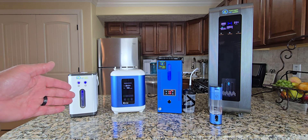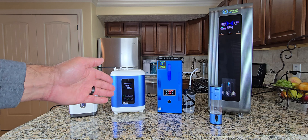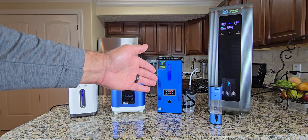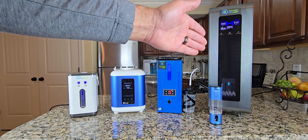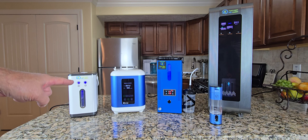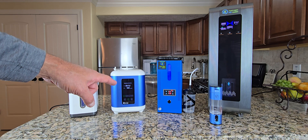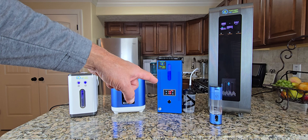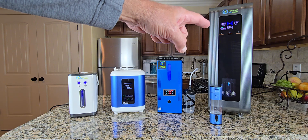As far as gas output, the HX450 will make approximately 325 milliliters of hydrogen and 125 milliliters of oxygen. The HX900 will make 600 milliliters of hydrogen and 300 milliliters of oxygen. The H2 Life produces 800 milliliters of hydrogen and 400 milliliters of oxygen. And the HX3000 will make 2,000 milliliters of hydrogen and 1,000 milliliters of oxygen.